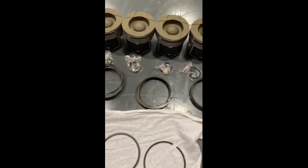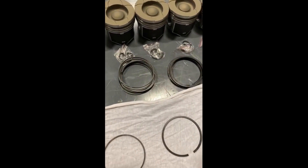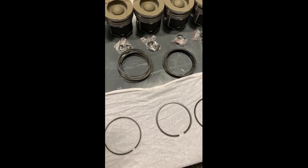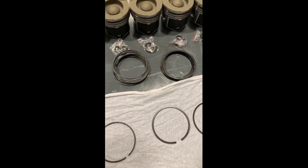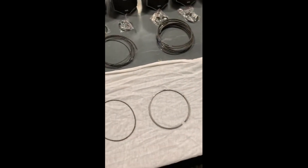Hi, this is Paul from Dynamic Diesel Performance and Machine. Today we're going to talk about setting rings on pistons. I get a lot of questions from guys who buy pistons from us — how do you put the rings on, which way do they go? Some of them are marked top, some are marked bottom, and they get a little confused. So we're going to make a quick video here and go down the row of how it works.